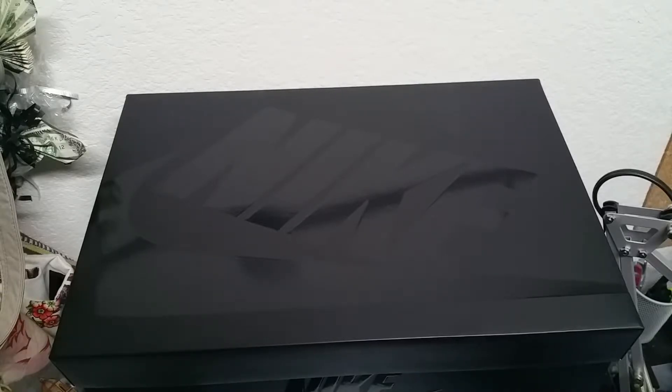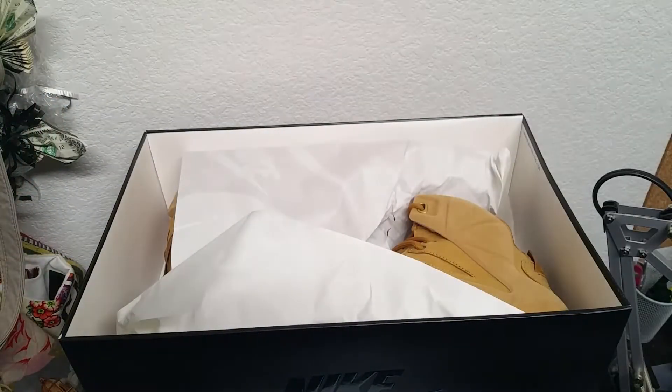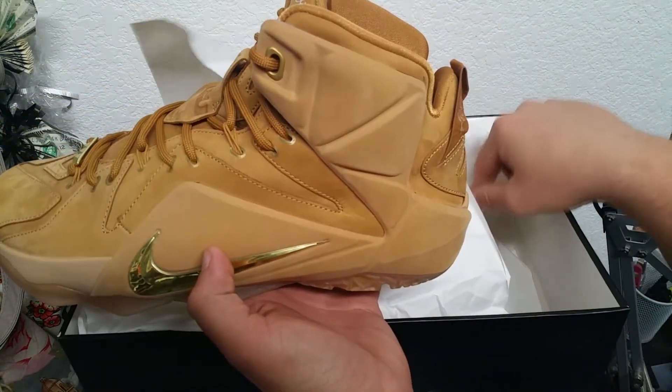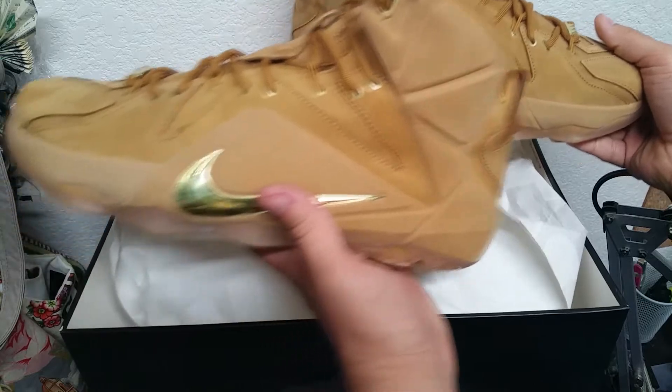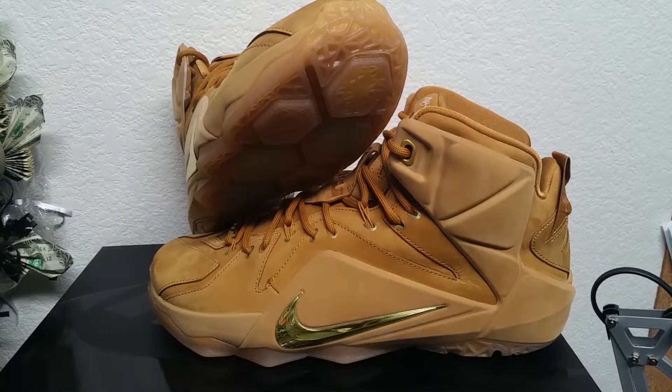It was LeBron James's rookie season. If that doesn't give you a hint of what shoes they are, I'm going to go ahead and reveal to you what shoes we have in store today. You guys can kind of see what they are right here — bang — the LeBron James 12s, the EXT Wheat colorway. The LeBron 12.